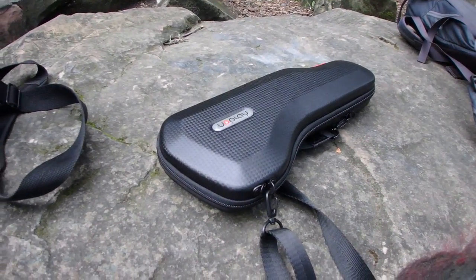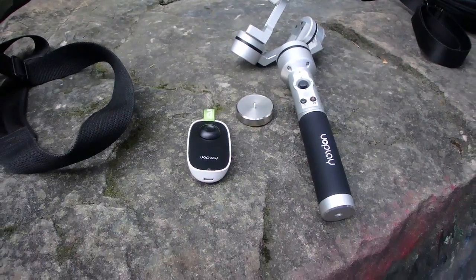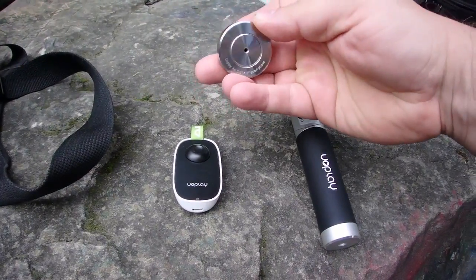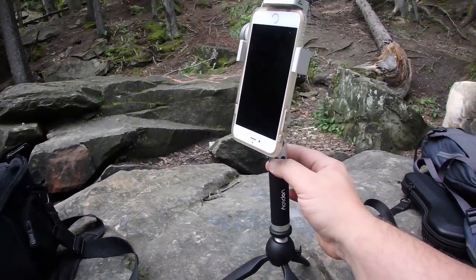Today we're gonna look at the YouWill Play gimbal that was sent to me by AI Bird. The basic things I brought with the gimbal today are the weight — the weight is needed if you have an iPhone 6 or one of the bigger phones — and this is the remote control. If you want to control it, press the power button.